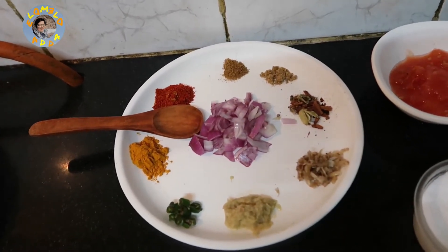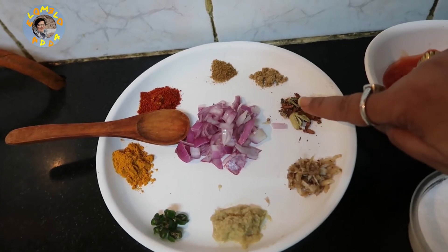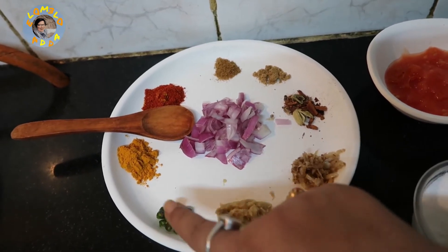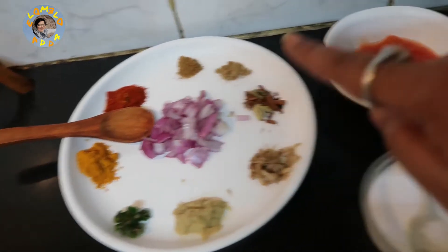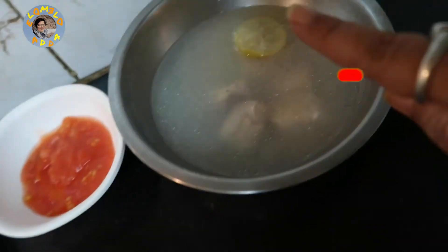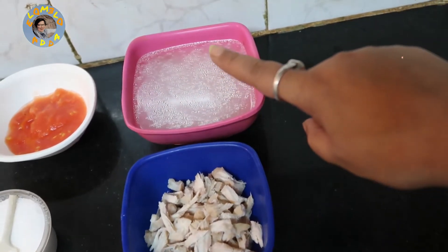To cook the chicken I need cumin powder, coriander powder, crushed garam masala, crushed garlic, ginger, chopped chilli, turmeric or haldi powder, chilli powder, some chopped onion, some tomato puree, some salt, and chicken which I have boiled with a piece of lemon. Now I have shredded the pieces of chicken and separated the stock.